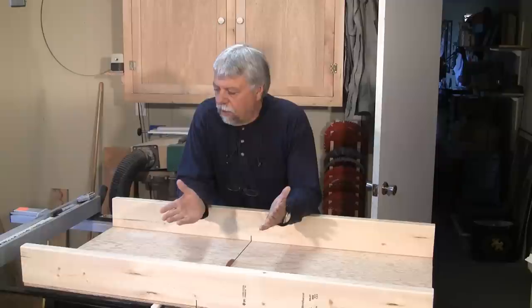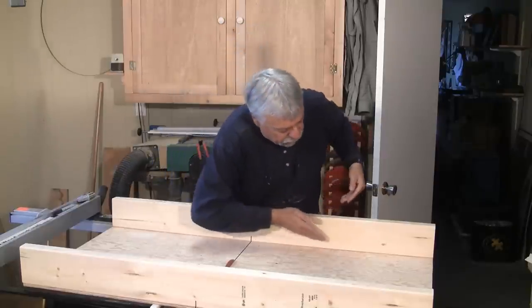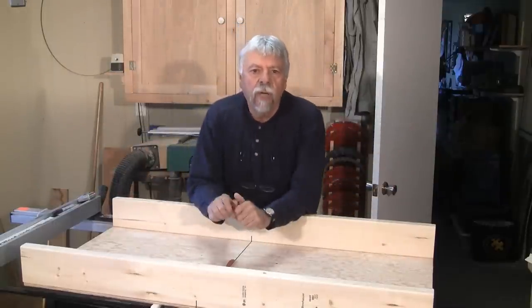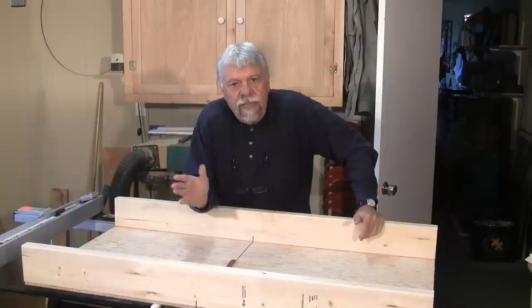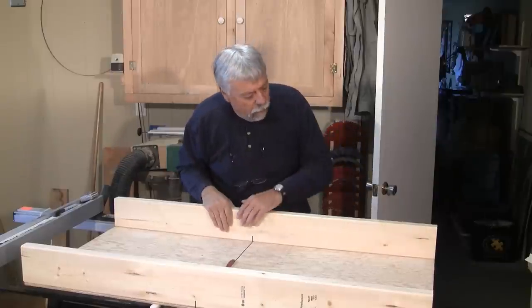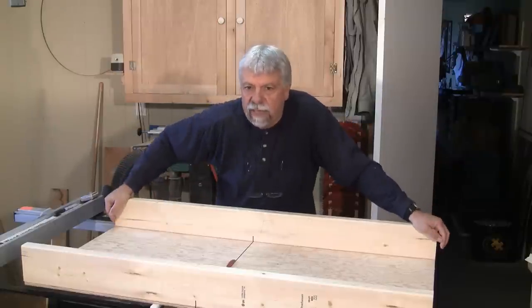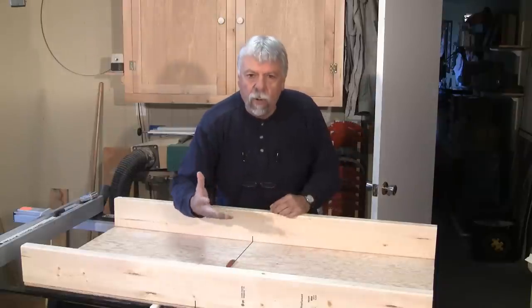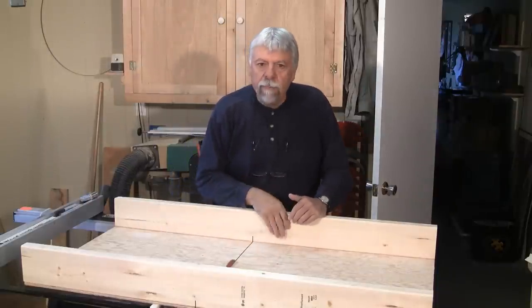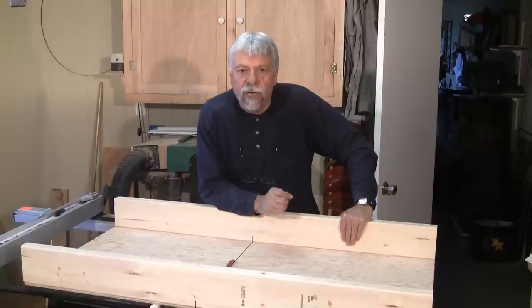I also want to mention some things we didn't do to this sled. A lot of cross-cut sleds online have a nice design where a piece is cut away for aesthetics. We didn't do that because in the workshop, we don't care about pretty — we need something functional. Later on, we're actually going to add a miter slot track, which you can buy from places like Lee Valley or Rockler, so we can attach a variety of different jigs to make this even more useful.